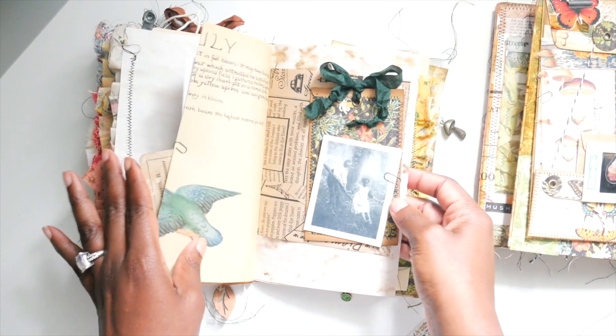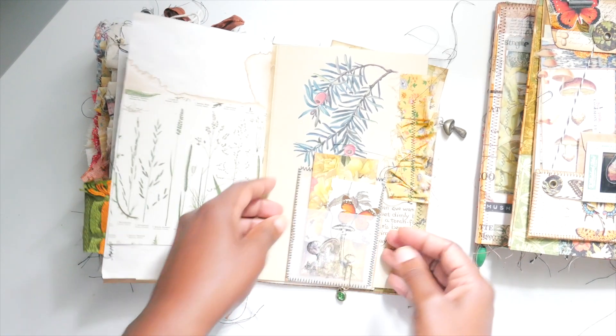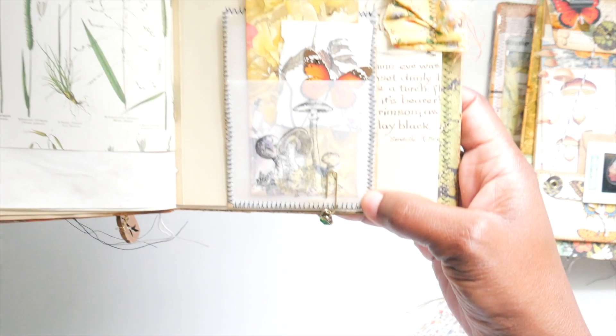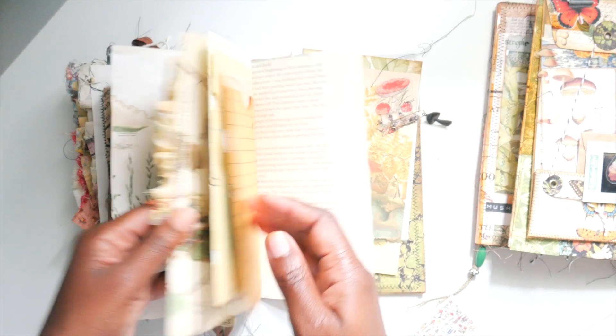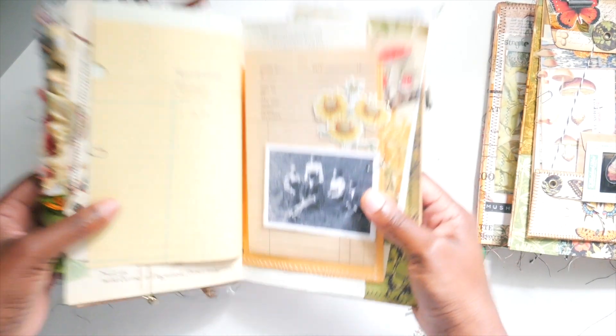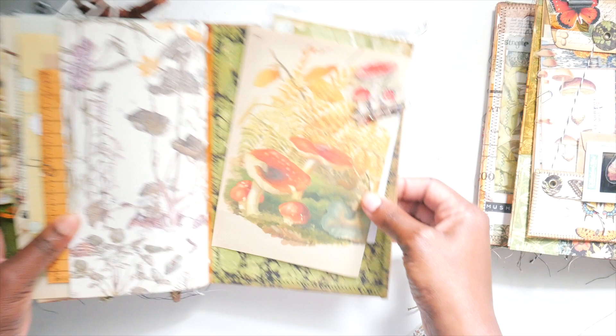I just literally put things in here that I'd like to have in a journal. I made a little vellum pocket with Tim Holtz mushroom stamps on there. Then look at this one — cute, right? I love it.